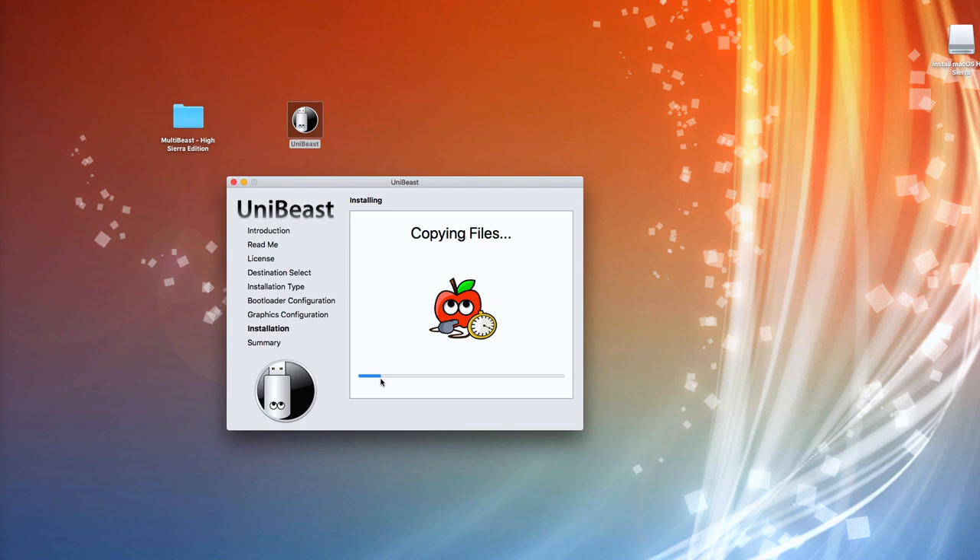Eventually it kept coming up with an error. I wiped the stick again, formatted it, tried to partition it — because I'd read somewhere that if it's a 32 gig stick, UniBeast doesn't particularly like it and prefers smaller sticks. I tried all of that. What we've done here is what I imagine 99.9% of people have done: got a stick, stuck it in, wiped it, run UniBeast, and waited for the files to copy — expecting it to take maybe 10, 15, or 20 minutes.